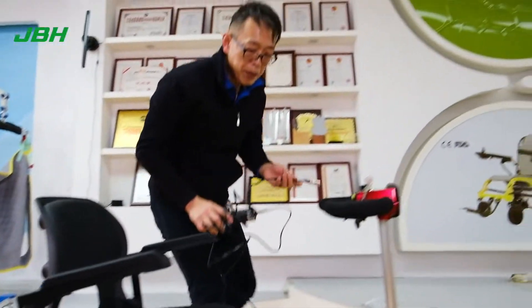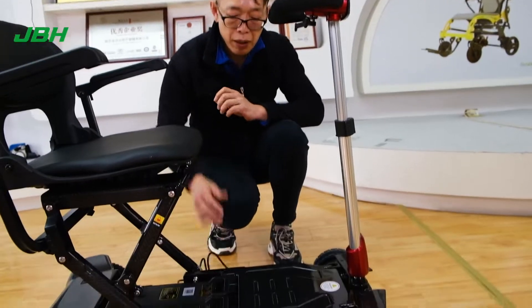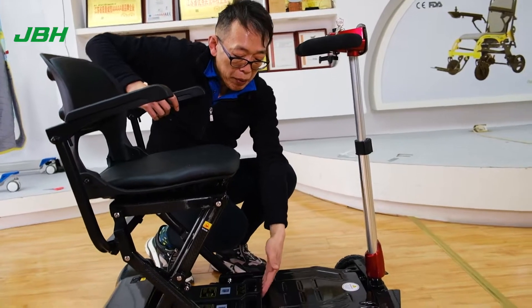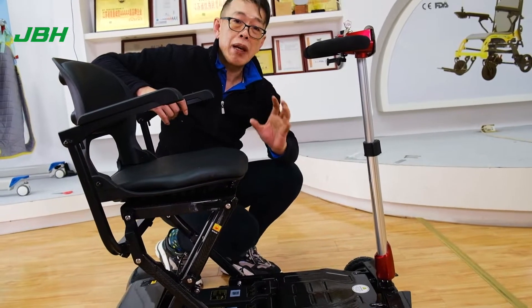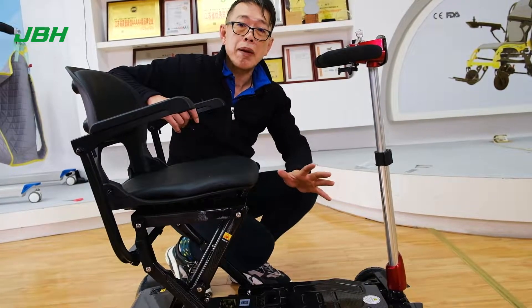The other way of charging is directly from the battery. This is an off-road charger. First thing we need to take care of: people that want to take out the battery this way — it's not easy, because we have a protection design. When you come to a bumping situation, the battery won't come out.